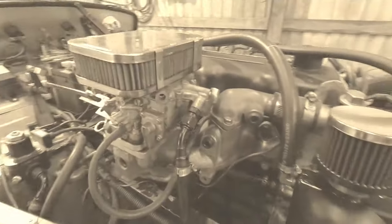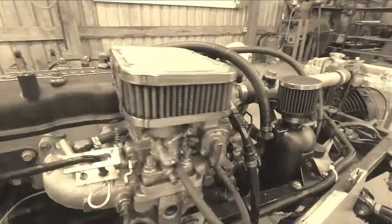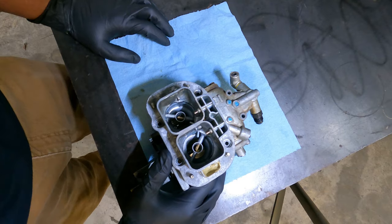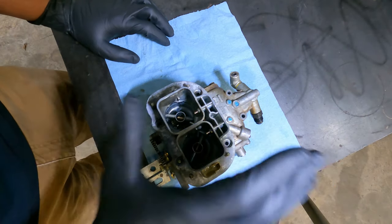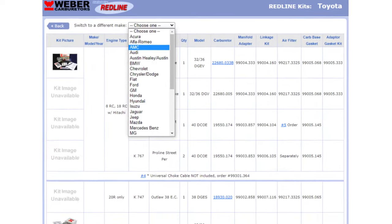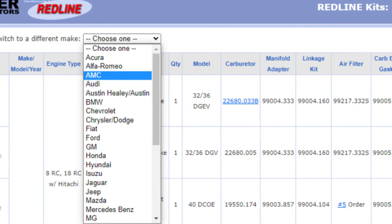Are you running an older 4 or 6-cylinder engine but still want to be a cool kid in the turbo club? This video is for you. Here's what you need: one of these Weber DG Series carburetors, available for lots of cars. You can convert your car to this — it's easier to tune, easier to convert, and set up for boost.